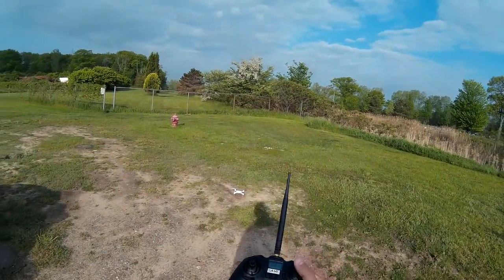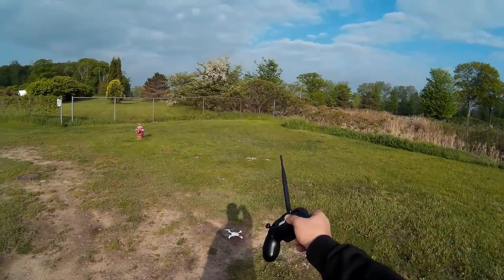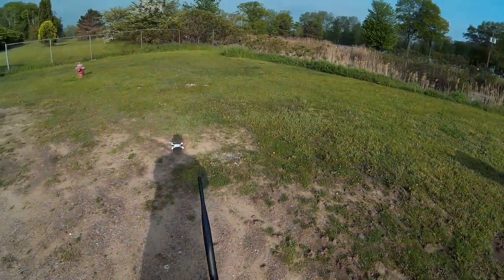Welcome to this edition of Video Drone by DIY3Dtech.com. We've got the Hubsan 502E out here on the Black River Spillway again, so we're going to do some quick flying.